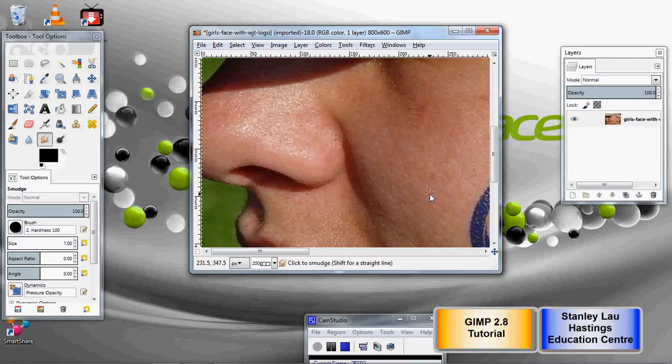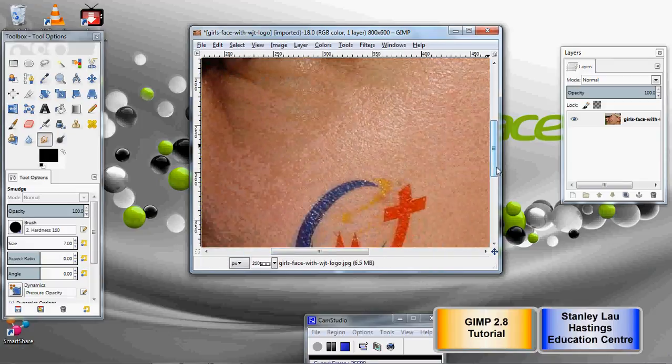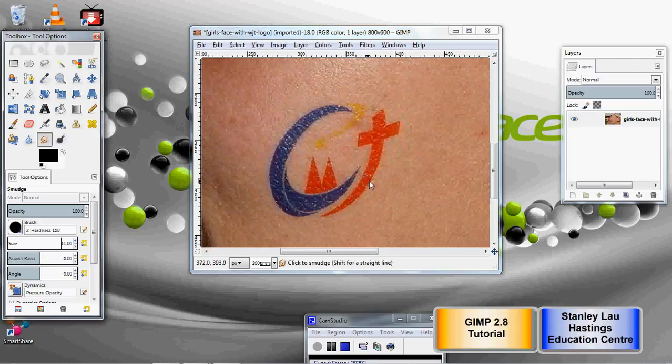So I'm going to move on to the tattoo part, which is probably the hardest part. Choosing the right size brush will help get good results — you don't want one that's too big or too small. You might also want to affect the opacity; you don't necessarily want the effect to be too intense, so you might want a little bit more control. Try different settings — there's no ideal setting, but just experiment. You can go Edit, Undo to cancel.